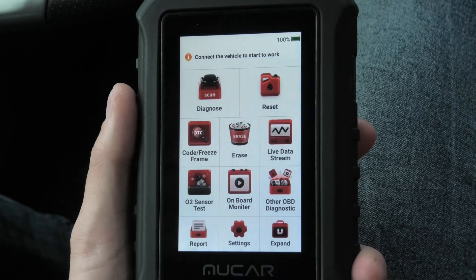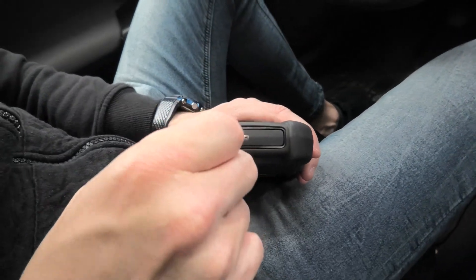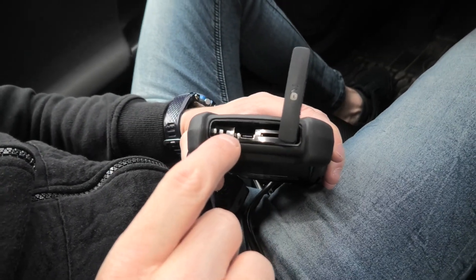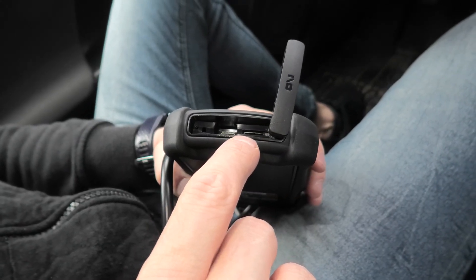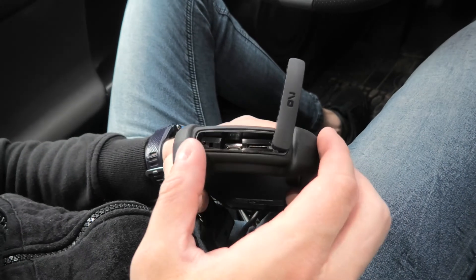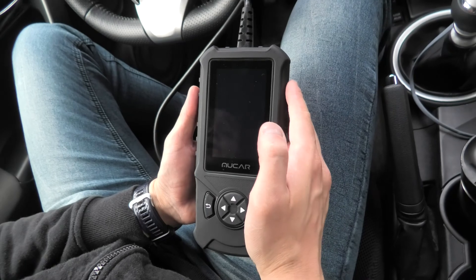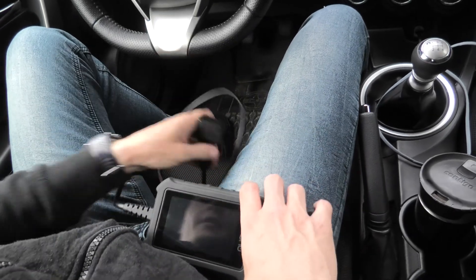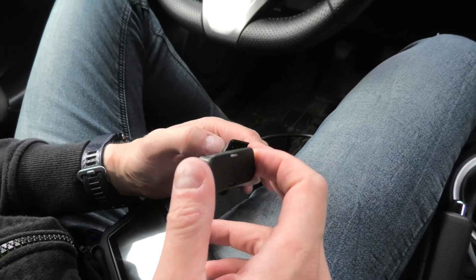The device comes with a 1500 mAh battery which means you can use it without being connected to the OBD port, and the battery lasts up to 3 hours of non-stop usage. On the bottom we have a cover — if you remove it you will see the Type-C connector inside, which is used to charge the device. You will also see the SD card slot on the right; it supports cards up to 256 GB so you can expand the memory. Overall this device feels like a high quality product — the plastic has a rubberized feel and it feels well protected.